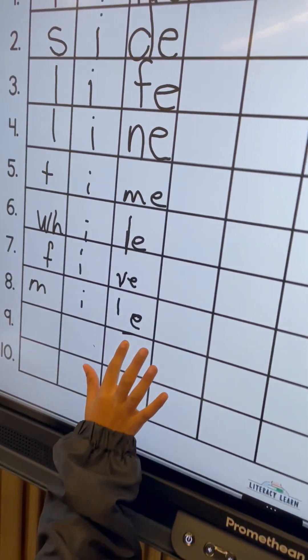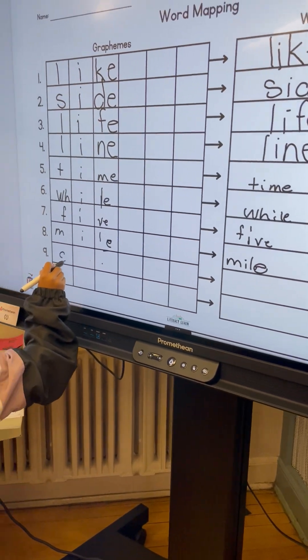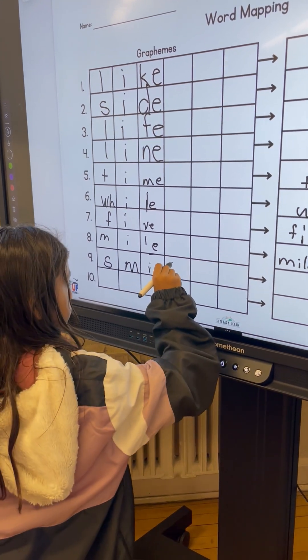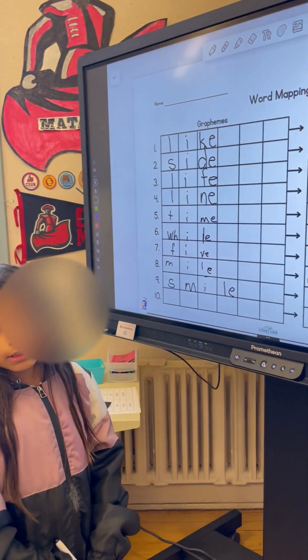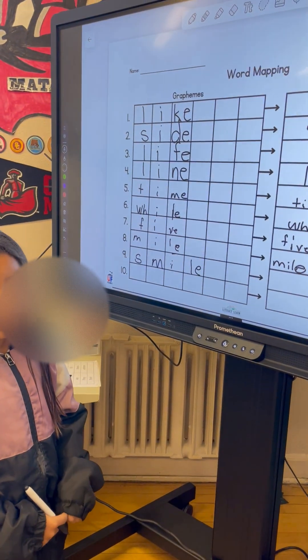Let me hit the pencil. Okay, go ahead and do smile. Excellent. Can I ask you why you put the E with the L? Because the E does not say its name. It doesn't say its name.